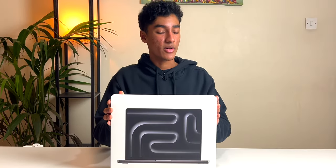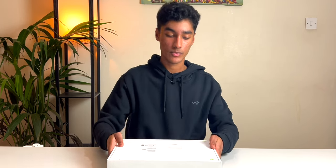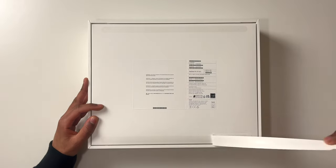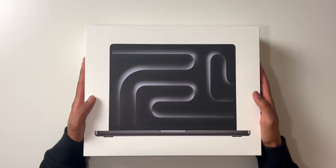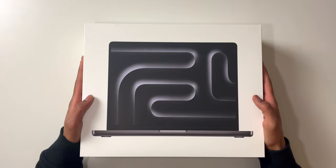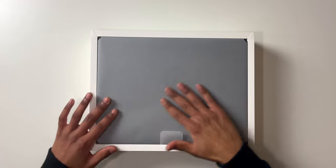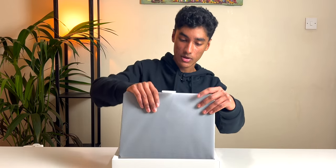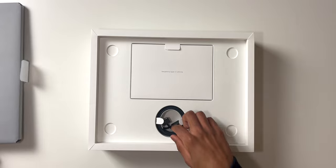Today we've got the new M3 MacBook Pro and I can't wait to see this color, so let's get straight into it. Wow, and here we have the laptop — let's put that to the side for one second.